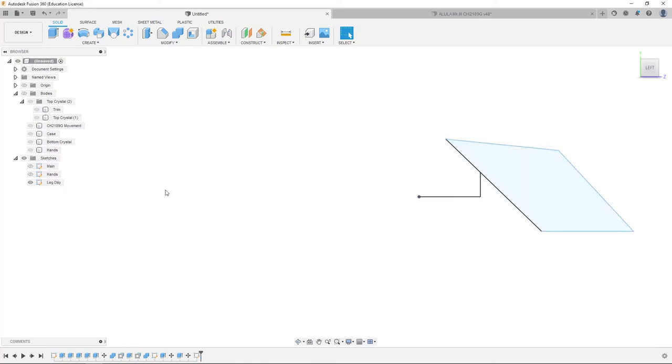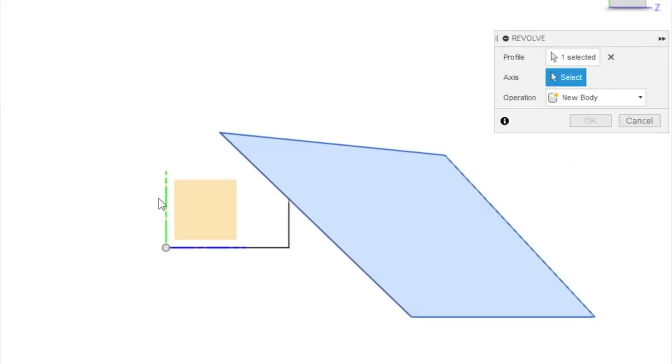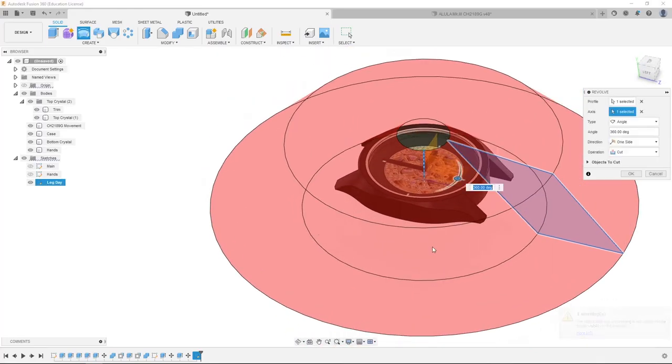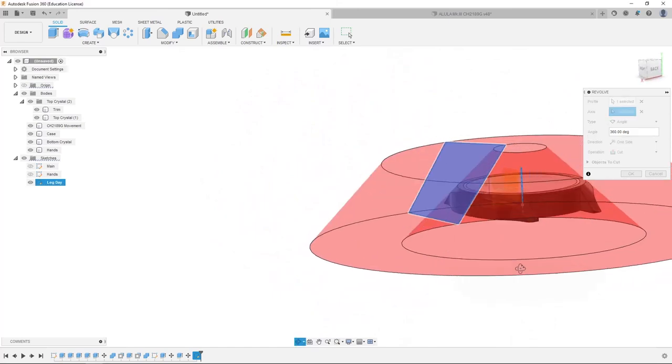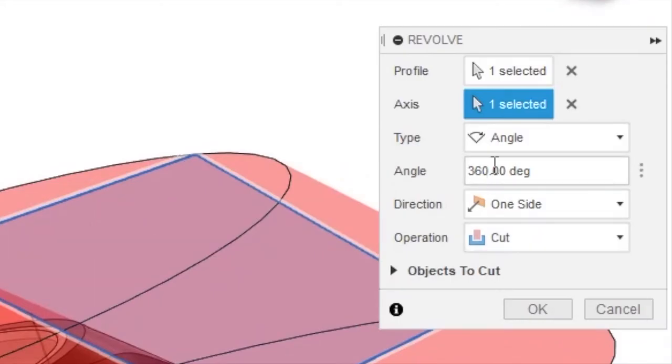We're going to unhide the sketches, select this profile, and click Revolve. We're going to select the Y-axis, then unhide the bodies — and it's going to look something like this. We're going to make sure the operation is set to Cut, angle 360 degrees, and click OK.